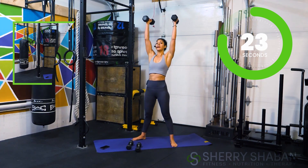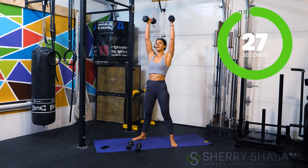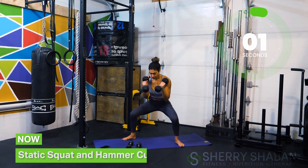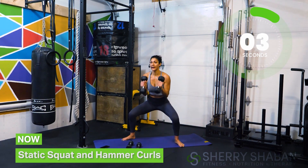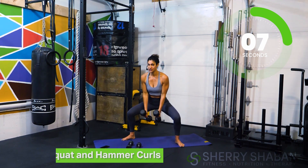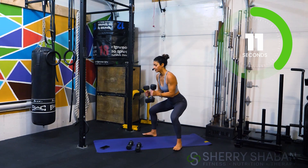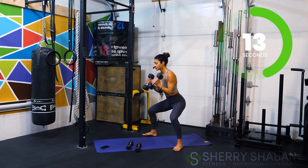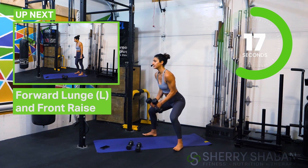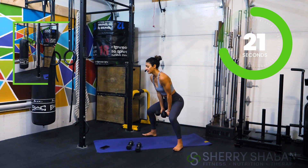Get ready for a static squat — you could use a wall if you'd like, a wall sit. Let's get into that static squat and we're going to do a hammer curl here. Push the knees out, stay nice and stable on that posterior chain — maybe lift up the toes and bring your weight a little more onto that heel. That's it, you got it.